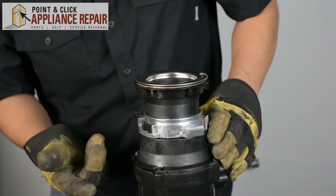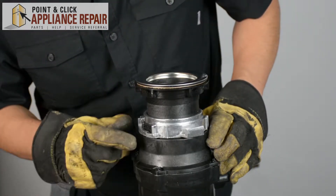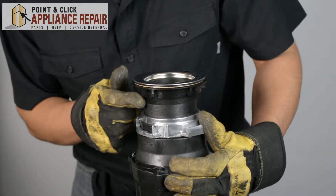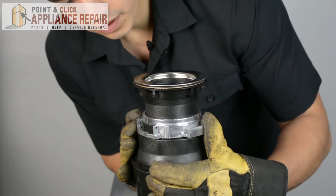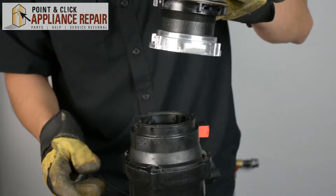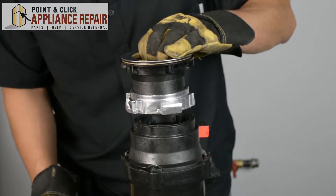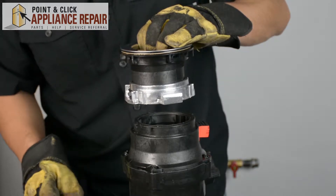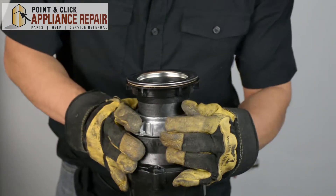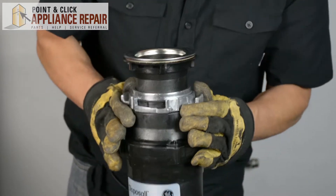For the disposal unit, as a better shot since you won't be able to see it under the sink, what we've got here is this locking mechanism. To get this off from the flange up top, you're going to want to twist the metal piece right here. That will come off and then you'll be able to remove your disposal. When you're putting it back on, you're going to line up this little knob with the hole, then turn it as much as you can.